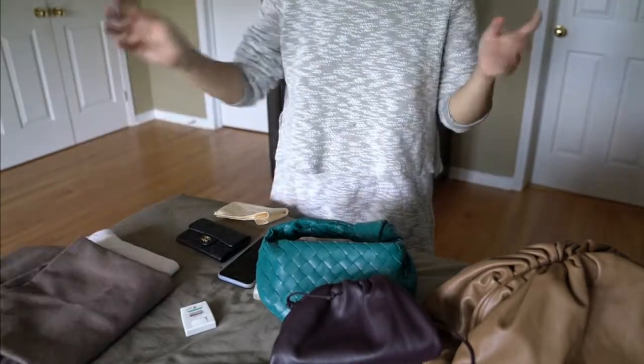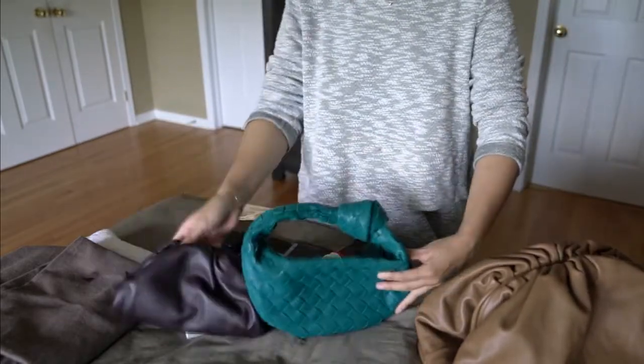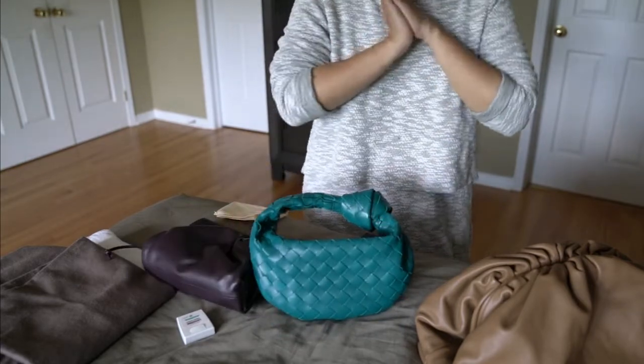Okay, so now on to the bags themselves. I'll just do a quick introduction of all three of them, and then if you want a little bit more detail, you can always check out my original unboxing and review videos.